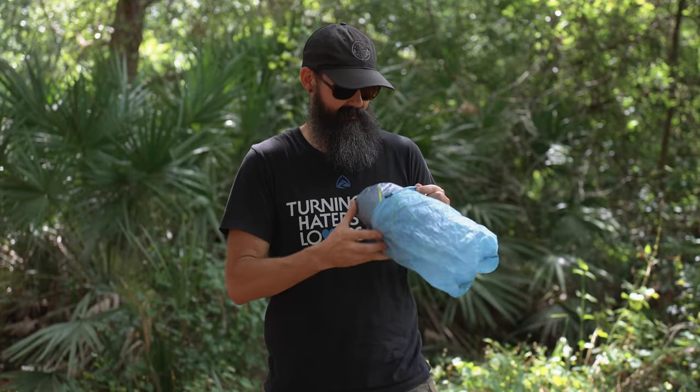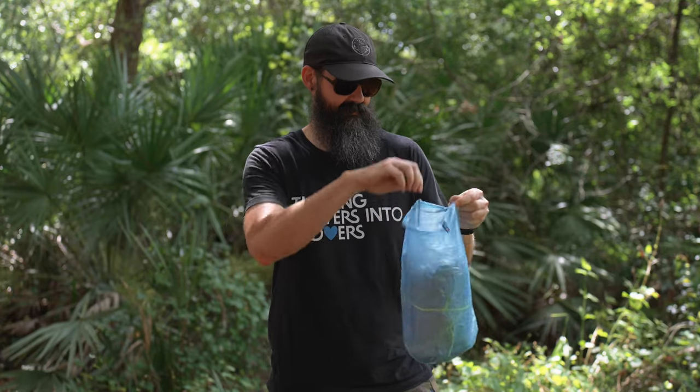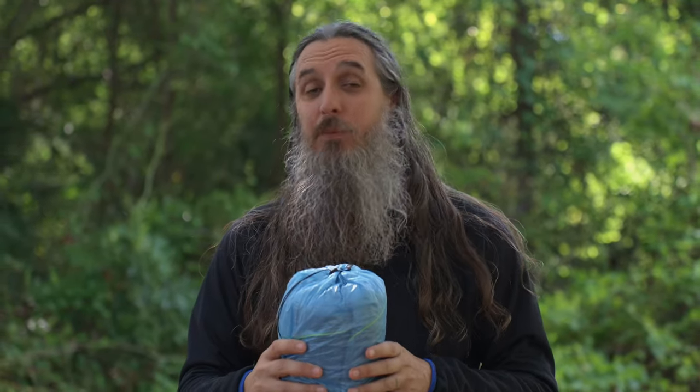The AltePlex Lite packs down small and fits into the provided DCF medium stuff sack. That covers all the features and benefits of the AltePlex Lite. For more information, click the link in the corner or in the description below. If you have any additional questions, please leave a comment or reach out to us at zpacks.com. Don't forget to hit subscribe to stay up to date on the latest product information, gear overviews, and our upcoming adventures. Until then, see you outside!